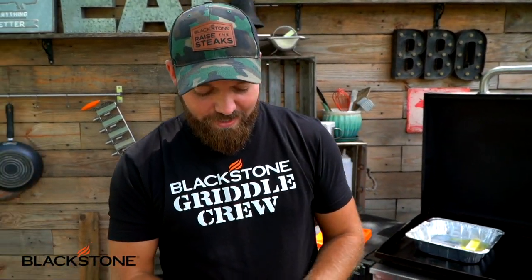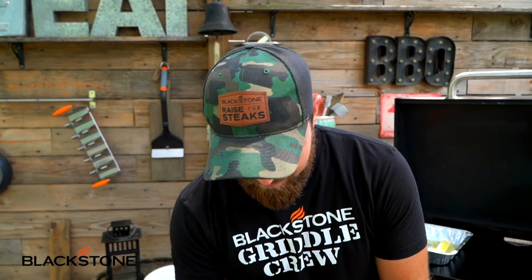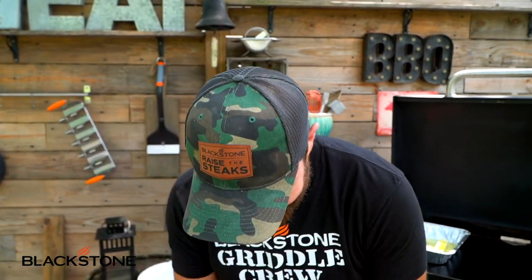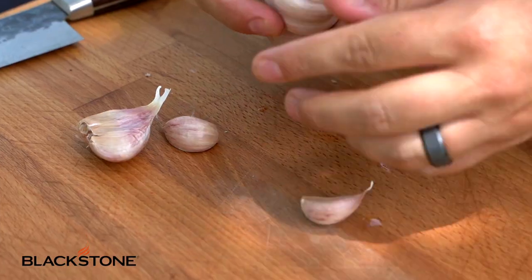Now let me take some fresh garlic. I was going to buy the pre-peeled kind, but Blackstone Betty would ream us out — she's a hand slapper. We're going to take four or five cloves of fresh garlic. To peel quickly, just slice off the little nub end, put your knife down flat, and give it a smash. That opens up the garlic so you can peel the skin back really easily.